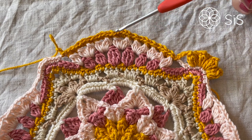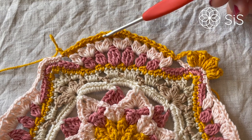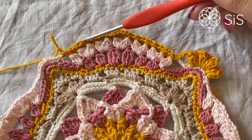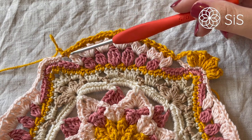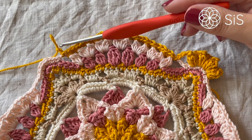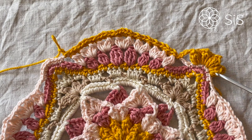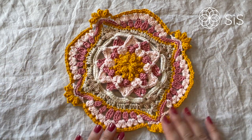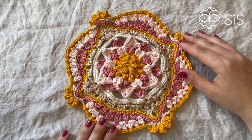Continue back: front post single crochet, single crochet, front post single crochet, two single crochets, front post single crochet, single crochet, front post single crochet, then a slip stitch, chain two, and skip the next two stitches. Do that all the way around, then close with an invisible join to the second stitch — the closing chain of the first popcorn. When finished, it should look gorgeous with beautifully textured corners. Let's begin round four!